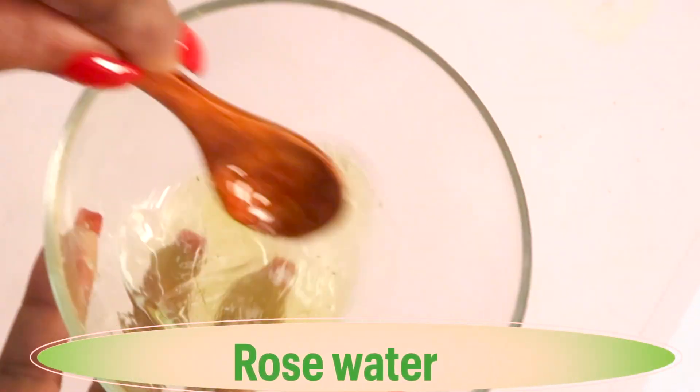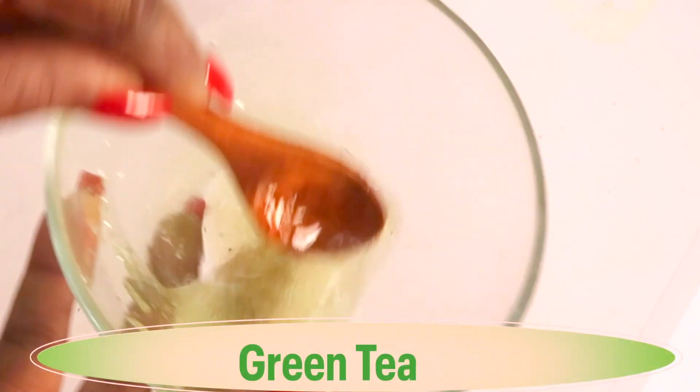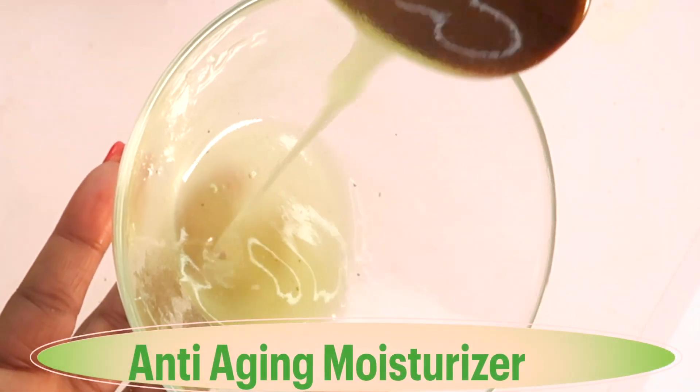Now we are blending the aloe vera gel, rose water, green tea, coconut oil, and aloe vera oil together. Blend well — if you have a whisk you can use that too. This forms a gel-like consistency. This moisturizer can be used for dry skin, hyperpigmentation, reducing wrinkles and fine lines, and to generally transform the skin. Take a look at our finished anti-aging moisturizer.